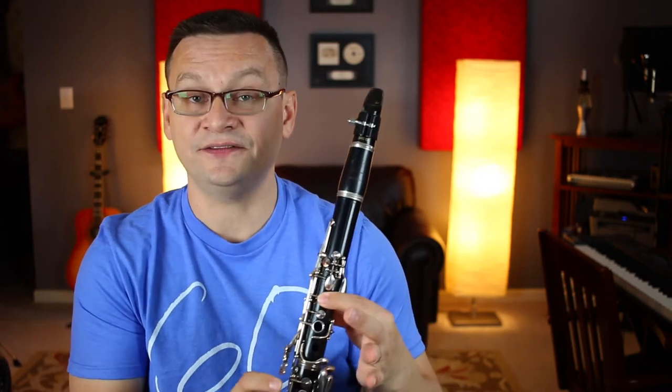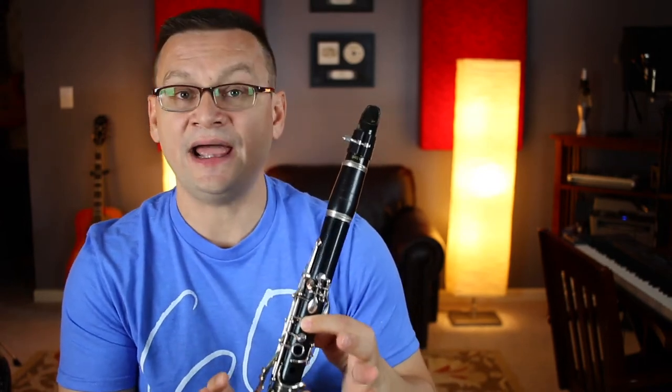Did you hear how I played the eighth notes short? They only get half of a beat, so play them short in tone, in sound.